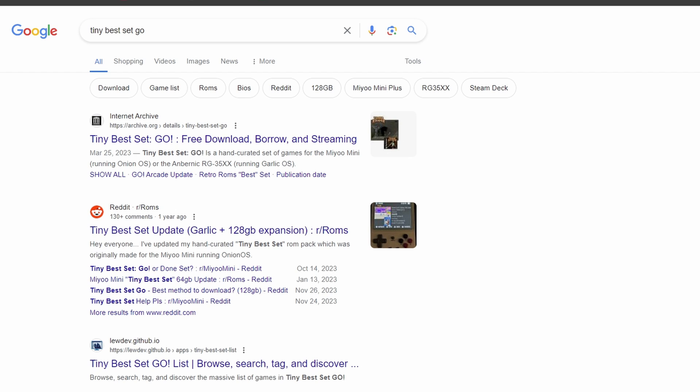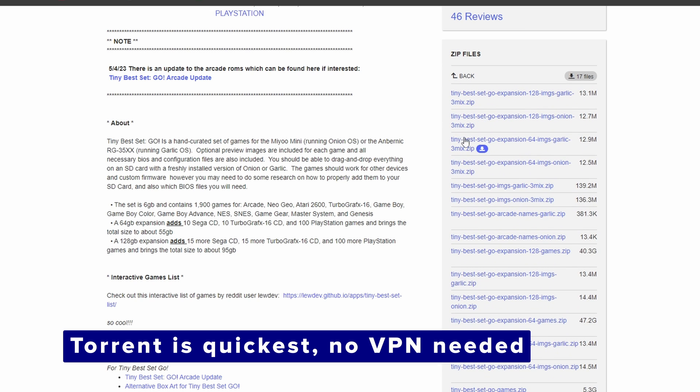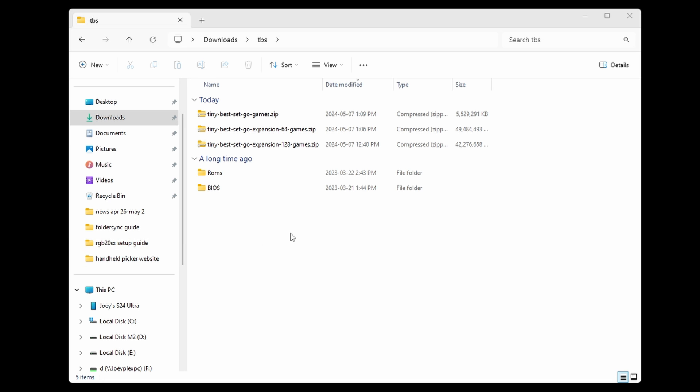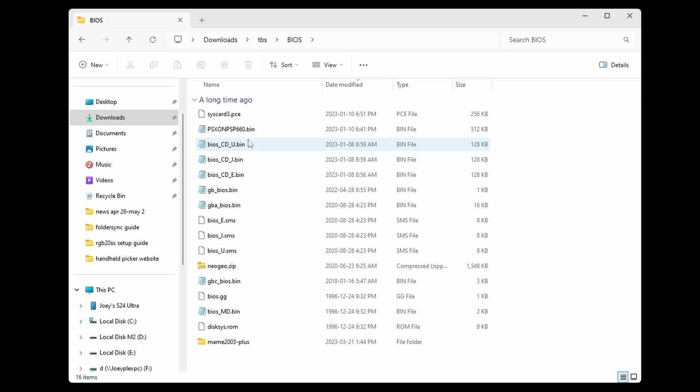The last thing you're going to need is your ROMs and BIOS library. If you want a big list of games that you can curate yourself, you can download a ROM pack called the Tiny Best Set. This set comes with a big curated list of ROMs and BIOS files. With a 128 gigabyte card, download: Tiny Best Set Go Games.zip, Tiny Best Set Go Expansion 64 Games.zip, and Tiny Best Set Go Expansion 128 Games.zip. You can get the artwork through scraping in ArcOS. Once you extract them all in the same spot, you'll have a big library of BIOS and ROMs — then as we go through the guide you'll see where to move those over. The folder names for the systems may not match, so you'll just go inside the folders and move the files yourself.